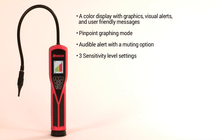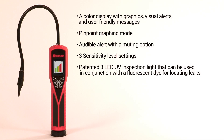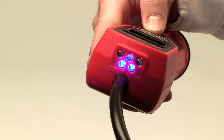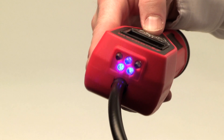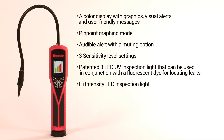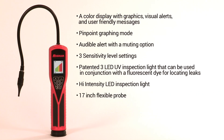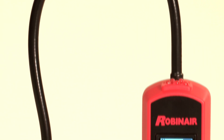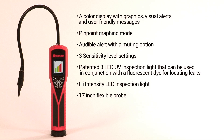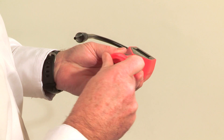Additional features include three sensitivity level settings, a patented 3-LED UV inspection light that can be used in conjunction with a fluorescent dye for locating leaks, a high-intensity LED inspection light, and a 17-inch flexible probe.